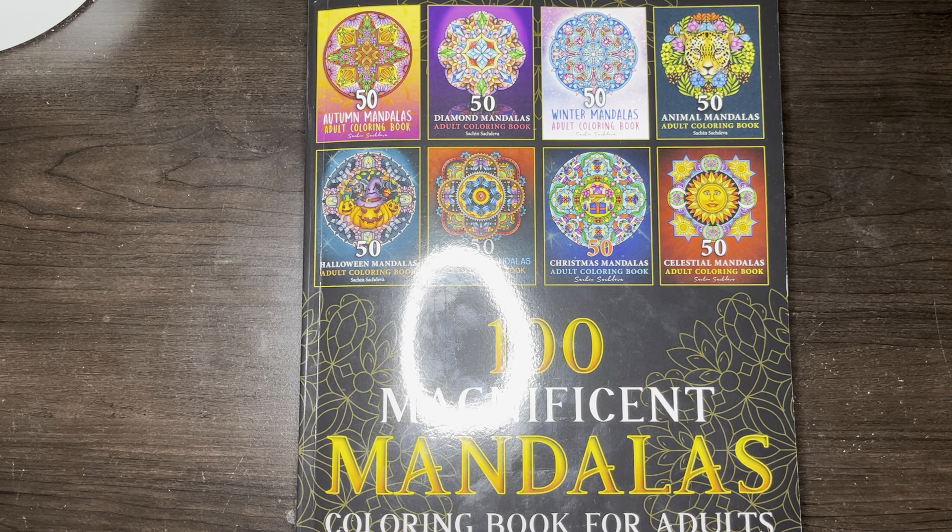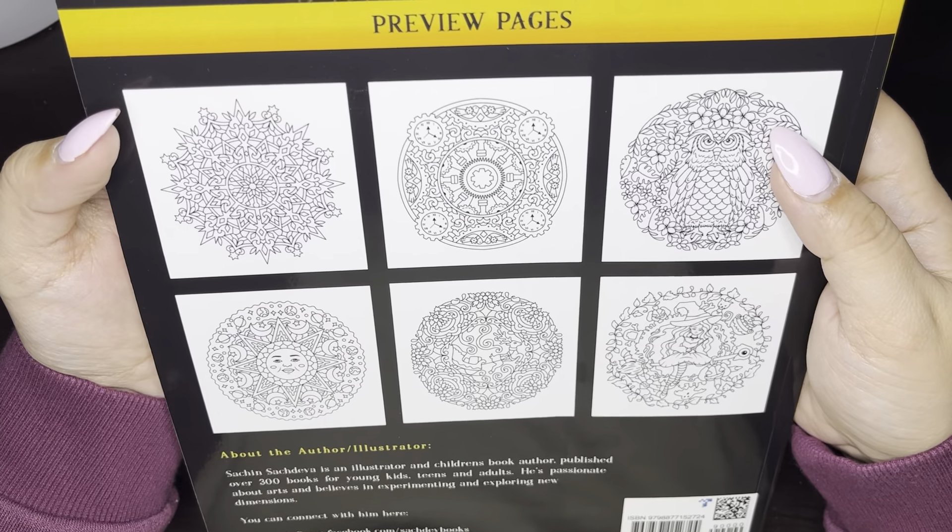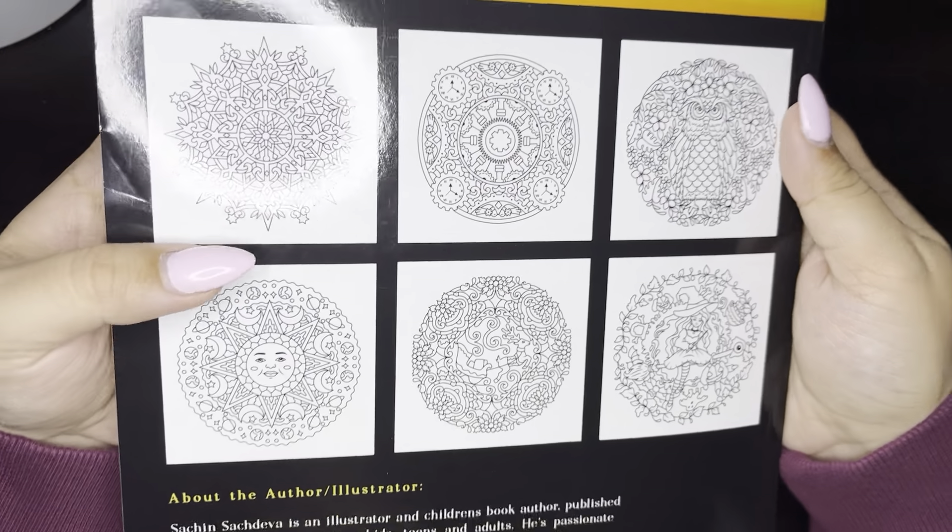So here we have 100 Magnificent Mandalas, and this is by Sachin Sachdeva. Here's the front — sorry about the glare — and then here's the back. It gives you a couple preview pages, and then we can begin.